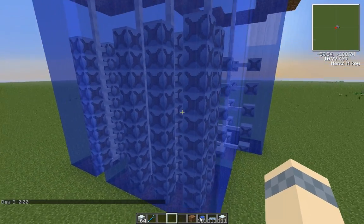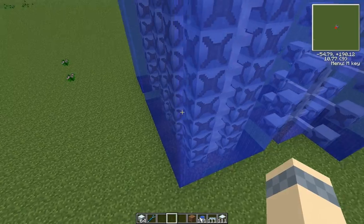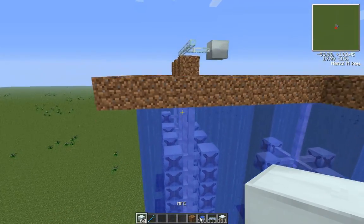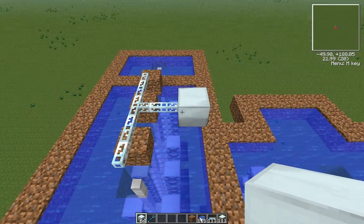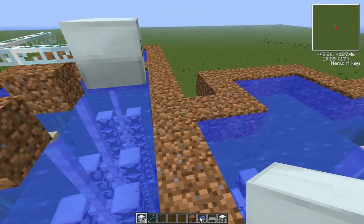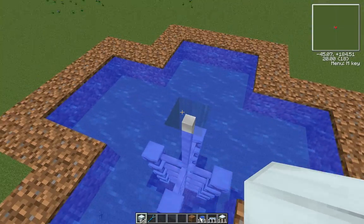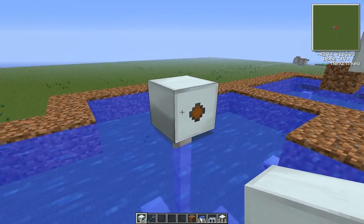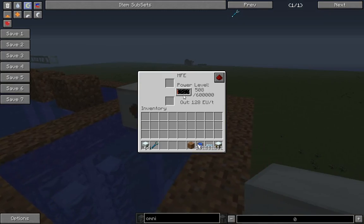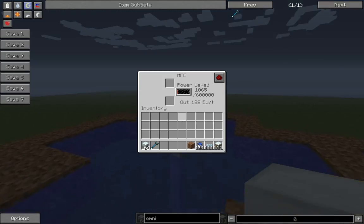So I figured if some people might be strapped for space, and you have an excess of watermills, this is definitely the way to go. Let's go ahead and hook them up so you can see. I preset this MFE here so that I didn't have to do it while recording. Let's go ahead and set the single one up and compare it to this one here.